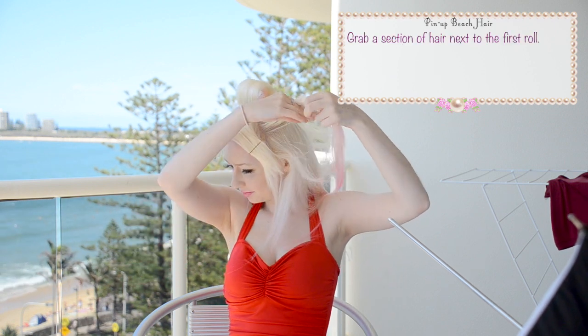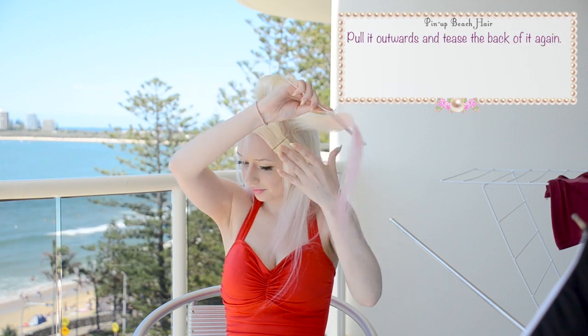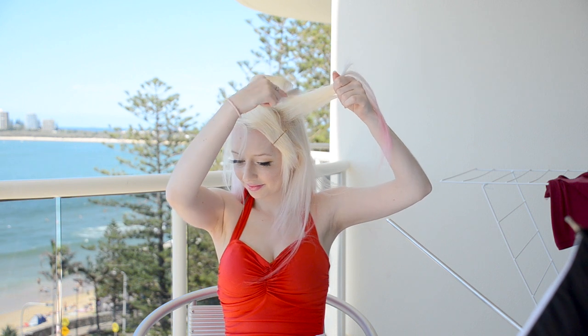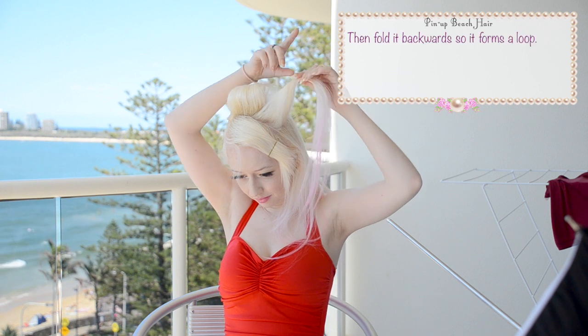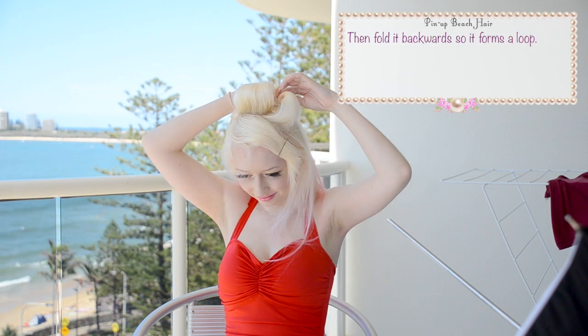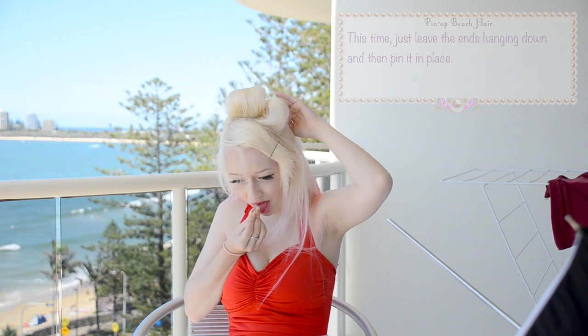Next, grab a piece of hair to the side of the first roll. Pull it outwards and then tease the back of it again. Twist it about halfway down and fold it backwards into a loop. This time just leave the ends hanging down the back of your head and pin it in place.